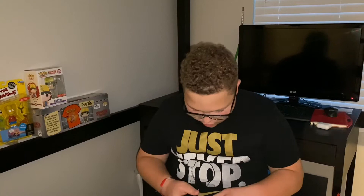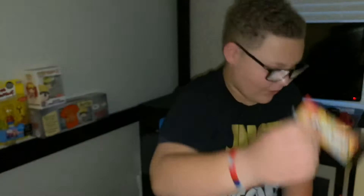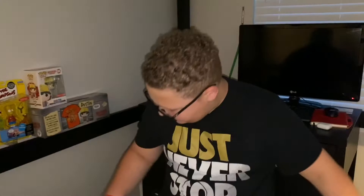Bahama Mama — this is a Roman Atwood collab flavor. If you don't know him, he's a YouTuber. I've been wanting to try this one. Oh, I got a double of it! Rainbow sherbet — I've been wanting to try that too. Pink lemonade, I really like pink lemonade. And fruit punch — fruit punch is good but it's kind of sour, so if you want more regular flavors and not sour, don't pick fruit punch.